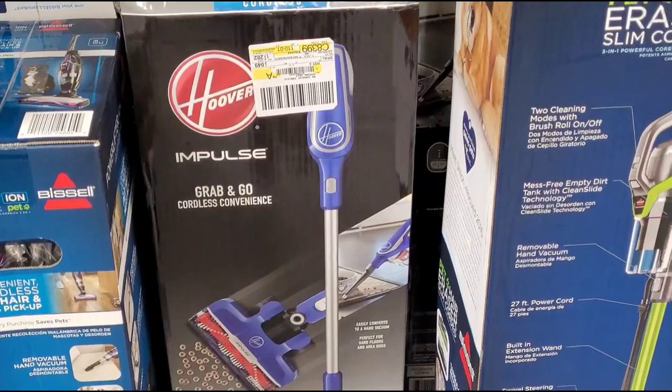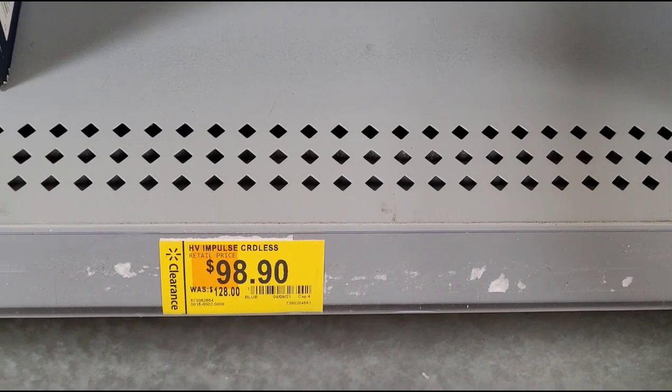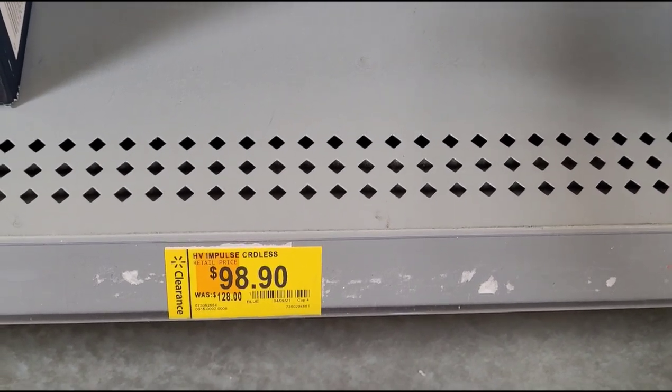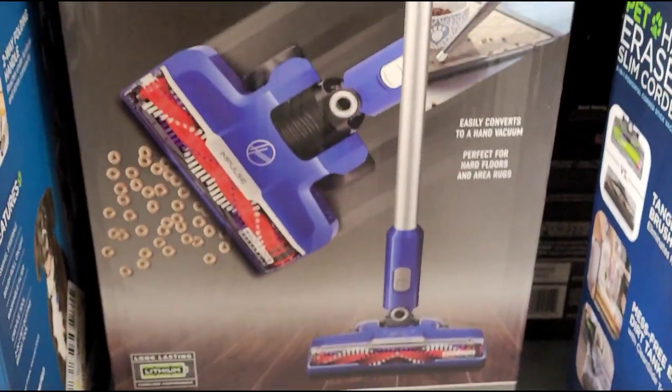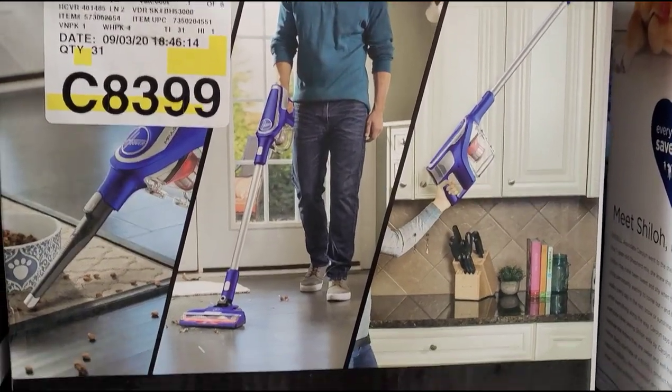They also have this vacuum on clearance — was $128, now $98.90. Here's how the back looks. It's a cordless vacuum.